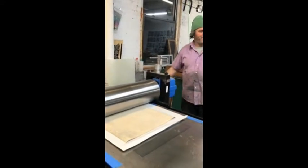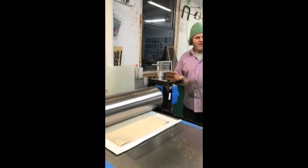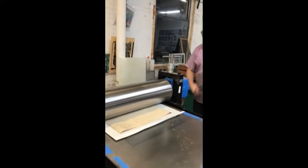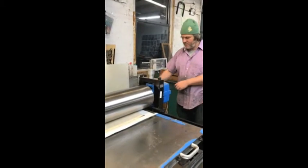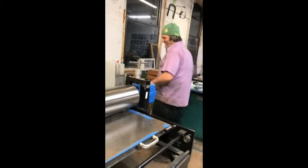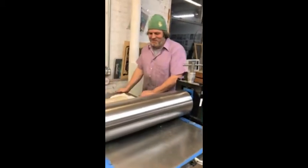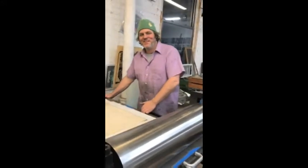Up the pressure a little bit — let's see how this comes out. Oh really, you can tell just by feeling it? Yeah, I can feel it. It's like when you play music — you feel it, right? Yeah, I feel something.